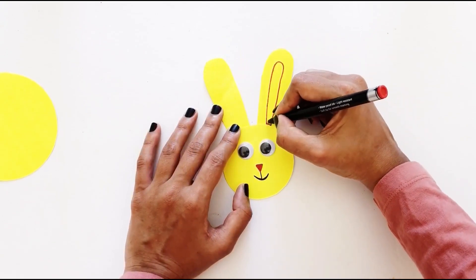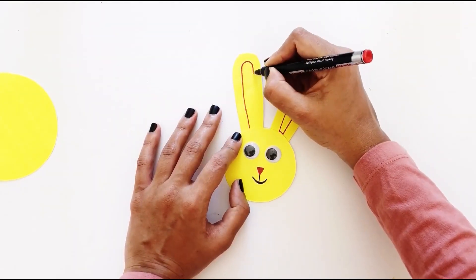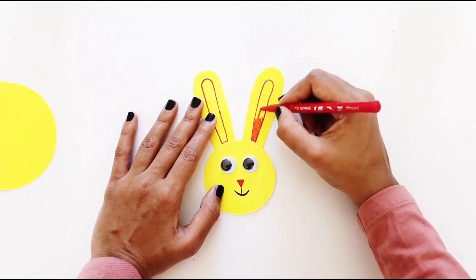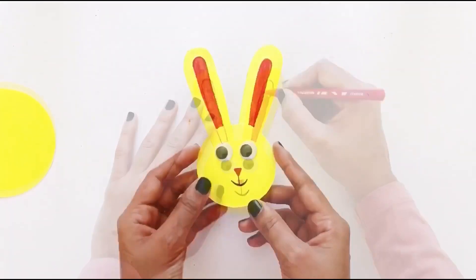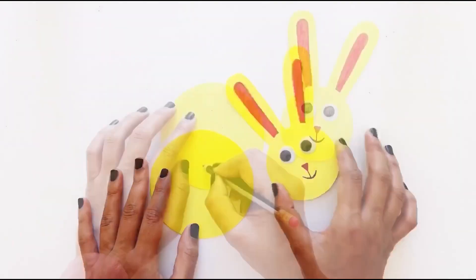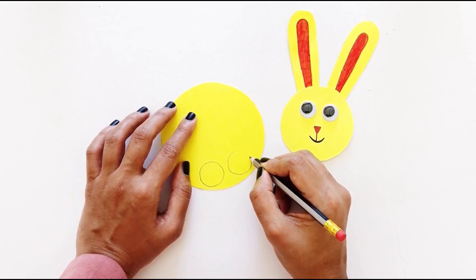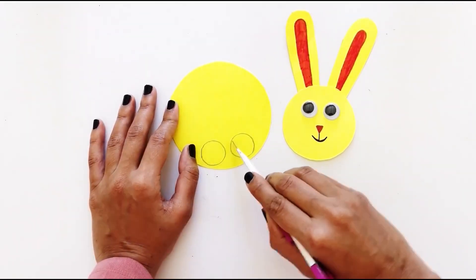Draw the insides of the ears with the red marker and color them in. Next, draw two circles that can fit your fingers near the edge of the bigger circle, and cut them out.